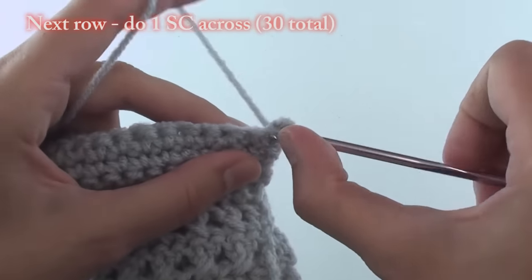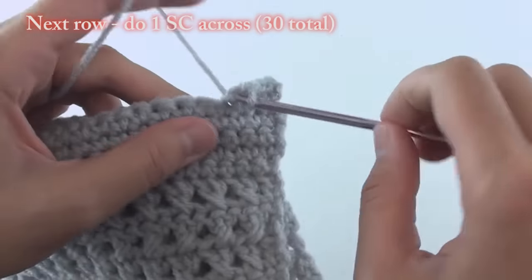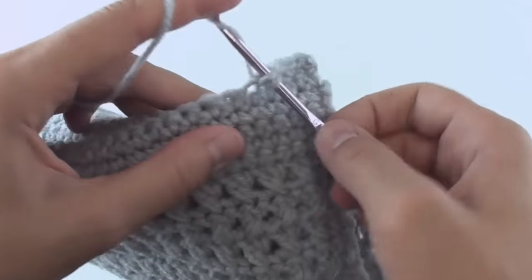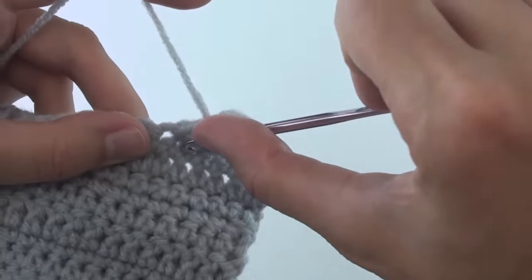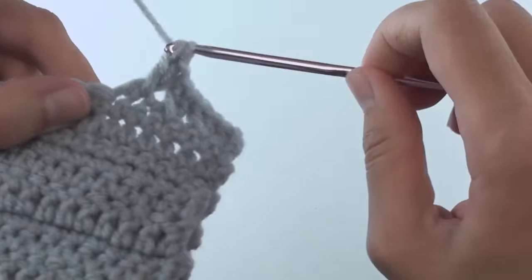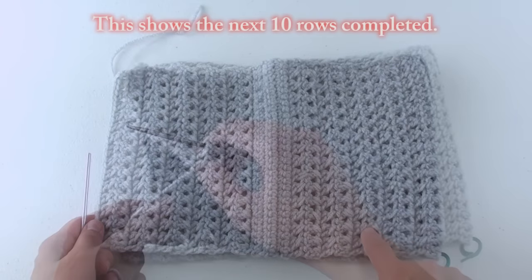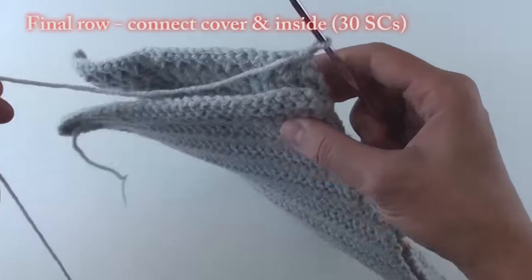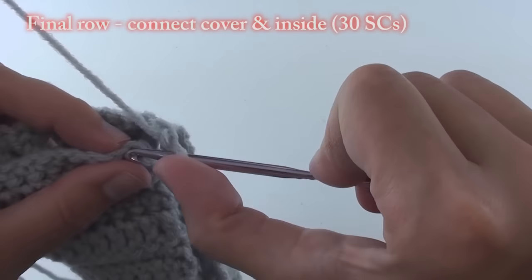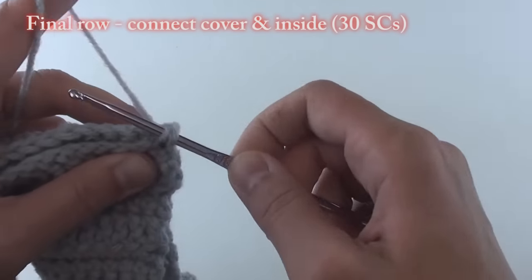For your next row, do a single crochet across. Now for the next 10 rows, you will repeat row 29 — that is the row with the cross stitches — which forms the other side of the cover. For your final row, connect the cover edge to the beginning foundation chain and single crochet through both layers to connect them.